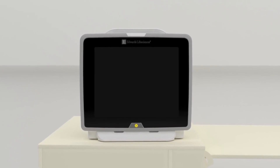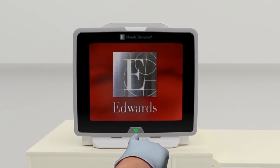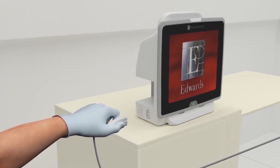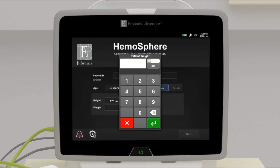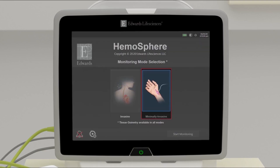Press the power button on the front of the monitor. Note: upon initial startup, the display language can be selected, which affects the time-date format and units of measurement. Insert the desired hemodynamic technology module and/or insert pressure cable. Enter and confirm patient demographics, then select monitoring technology.